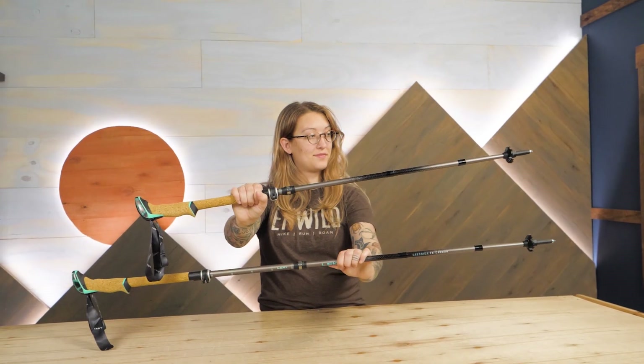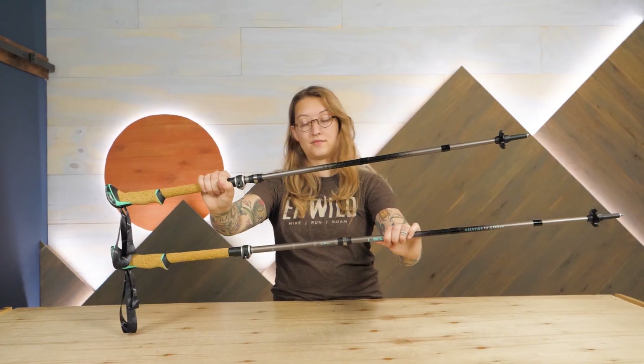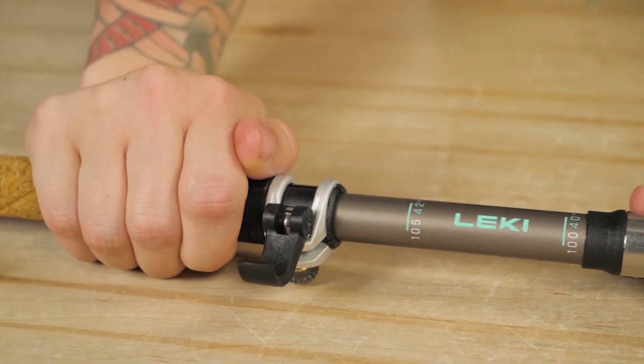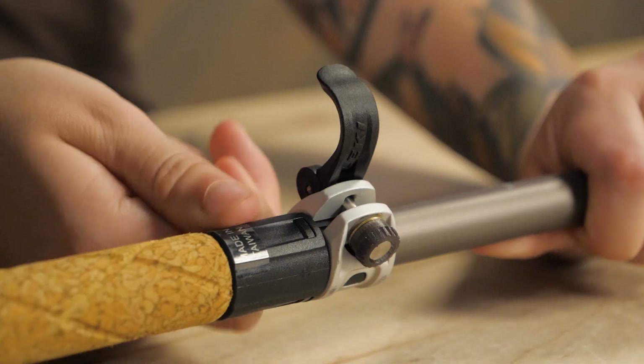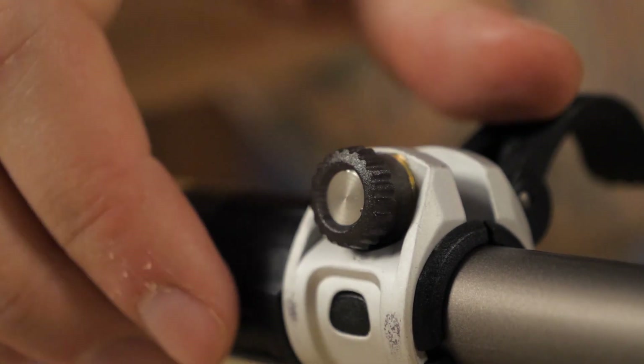The adjustable style offers a wide range of height options, from 39.4 inches to 47.2 inches. This is really useful for when you're doing a lot of steep uphill or downhill sections. The adjustable section is held in place by the simple, durable, and easy-to-use Speedlock II Plus lever. This locking system can be easily maintained over time with a simple tightening mechanism.